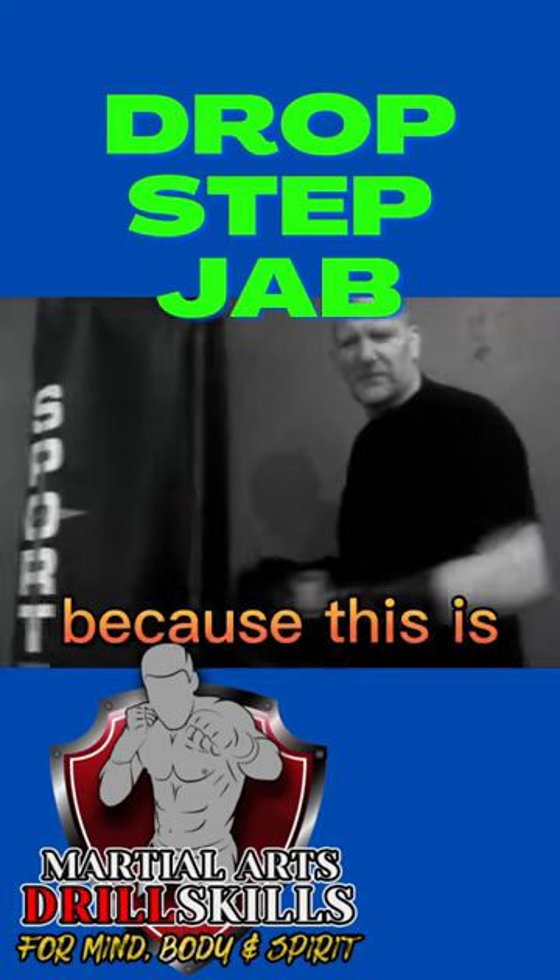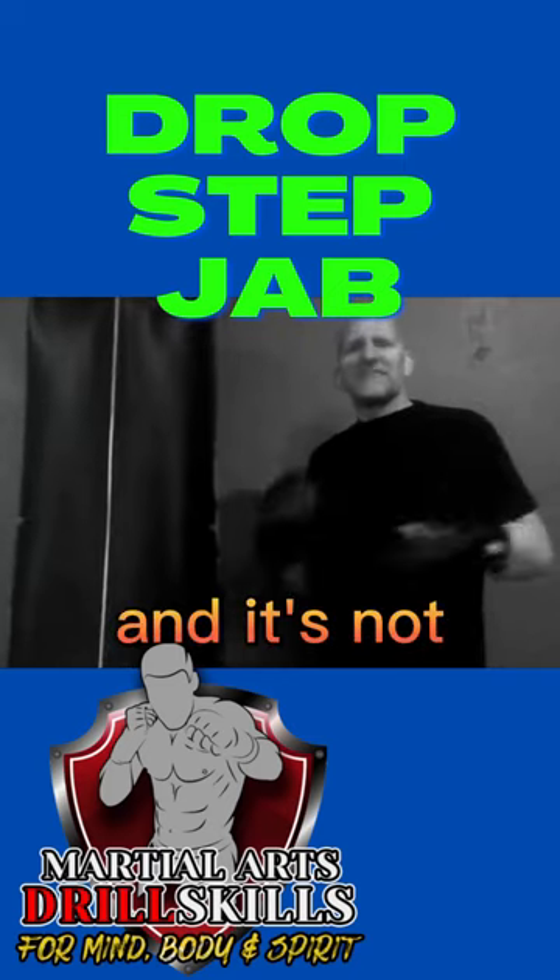We're going to exaggerate because this is obviously for beginners — it's not exaggerated as much when you're more advanced.